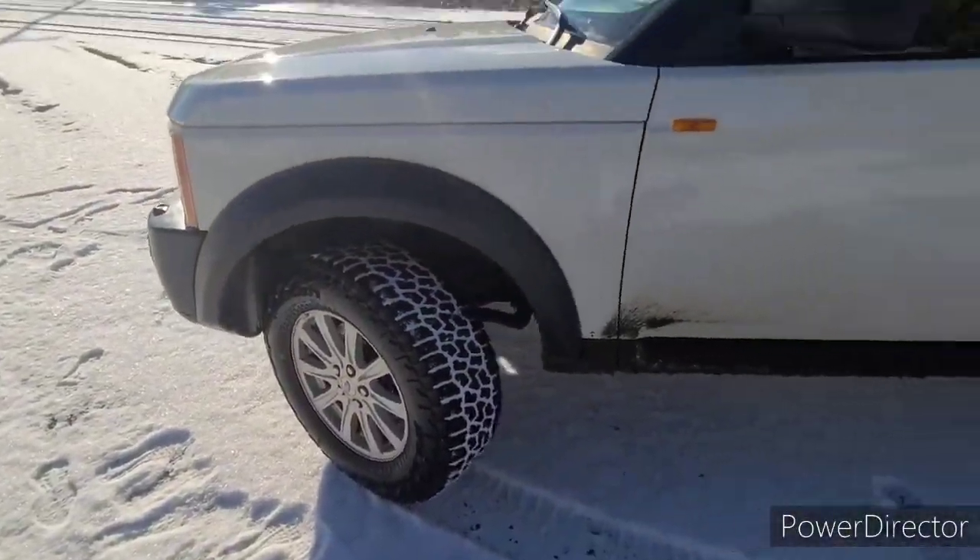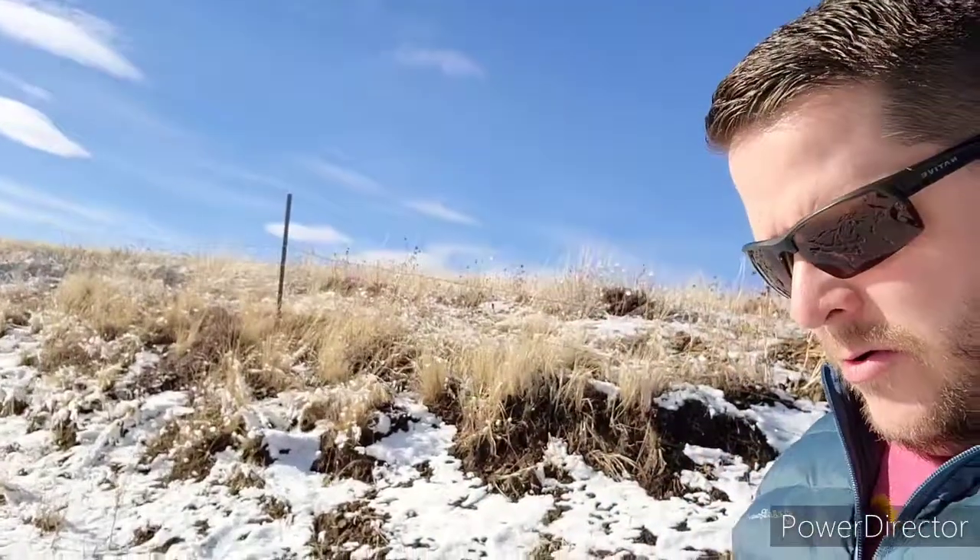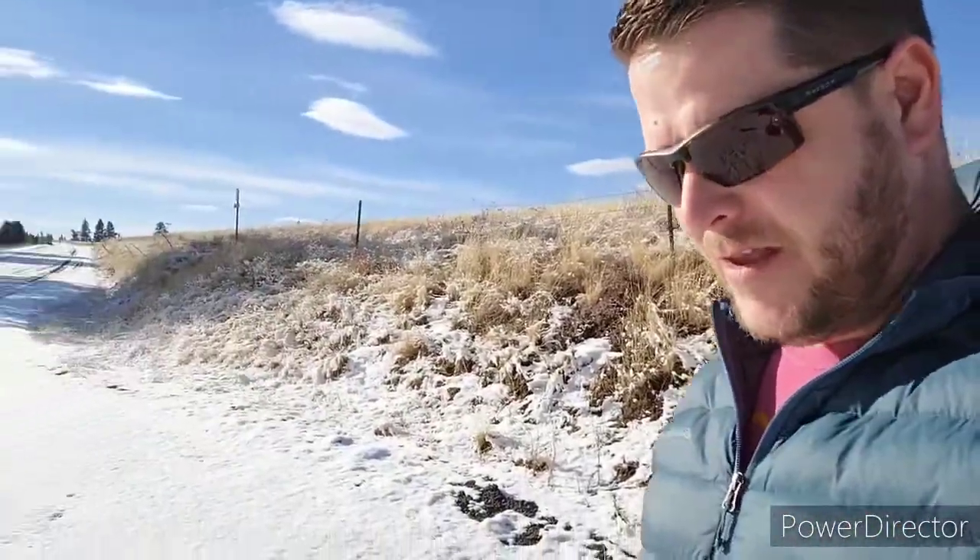The Land Rover is up and running, doing great. The wife's happy. We're up here in eastern Washington playing around in a little bit of snow — there's hardly any. We've had a kind of crummy winter, but a little bit of snow is better than no snow. The Land Rover is great. I love these tires and the wife loves them too — she's a happy girl.